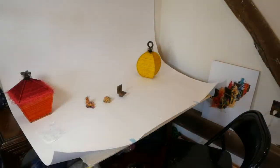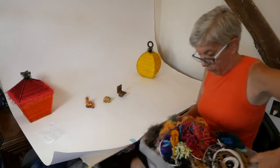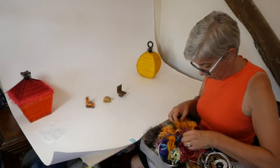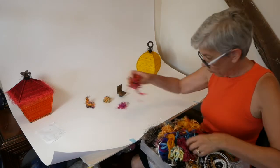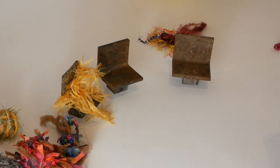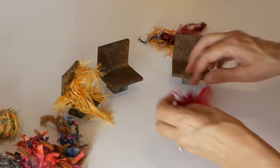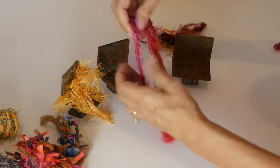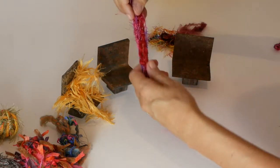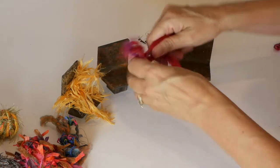After I did that, I brought them upstairs to where the photography studio is and placed them, then started playing with the yarn — could I create figures out of the yarn? What would the yarn do if placed in the chairs? At first it was very abstract, and then all of a sudden the figures started showing up.